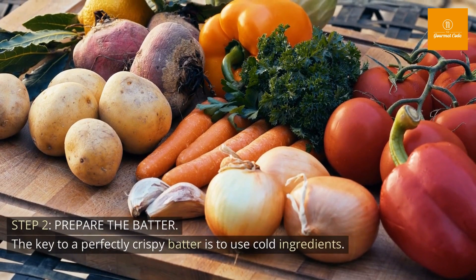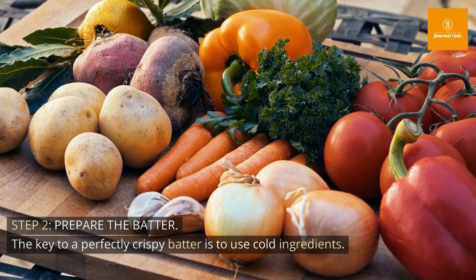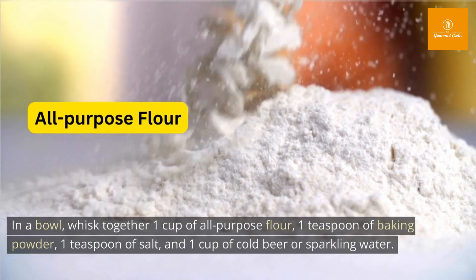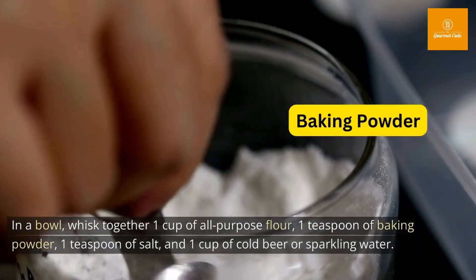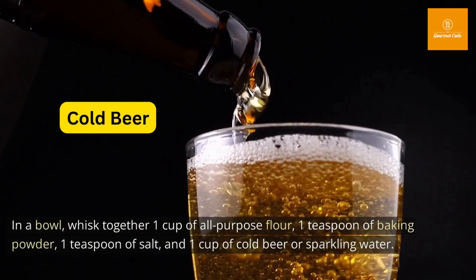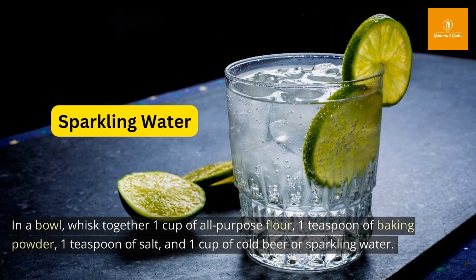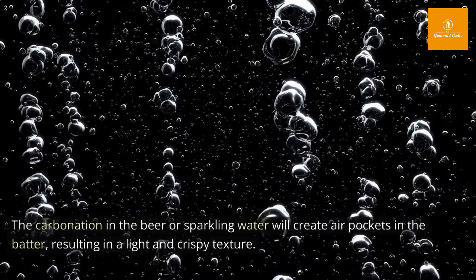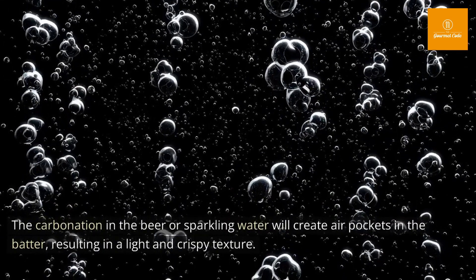Step 2: Prepare the batter. The key to a perfectly crispy batter is to use cold ingredients. In a bowl, whisk together 1 cup of all-purpose flour, 1 teaspoon of baking powder, 1 teaspoon of salt, and 1 cup of cold beer or sparkling water. The carbonation in the beer or sparkling water will create air pockets in the batter, resulting in a light and crispy texture.